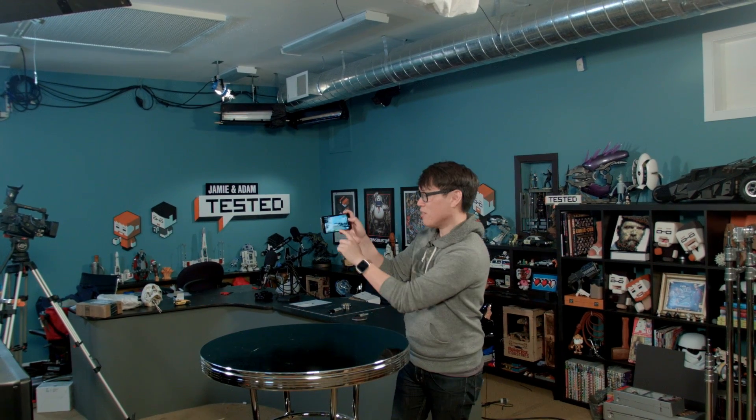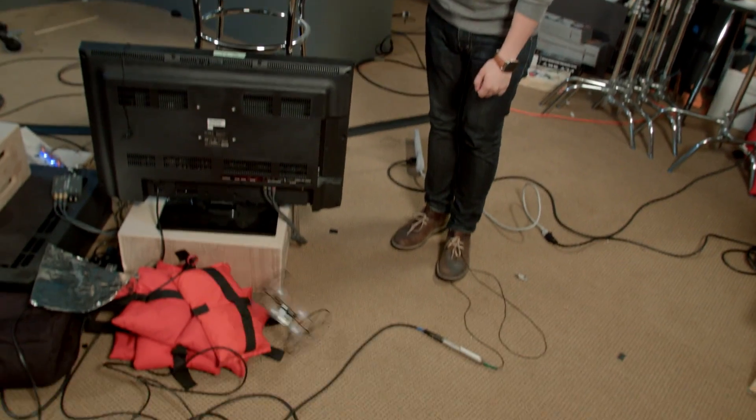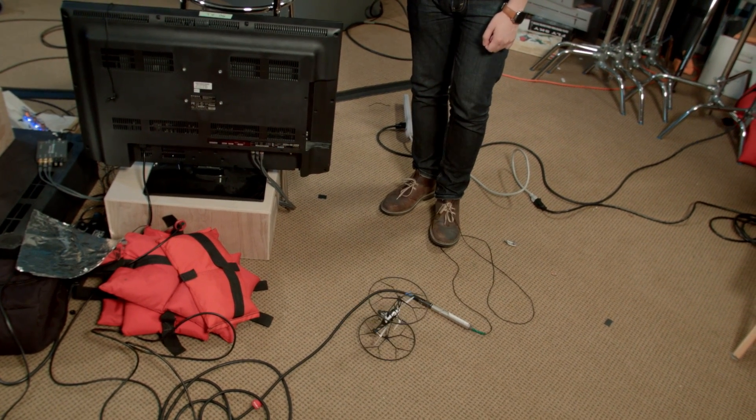And to land it, just press the button and it'll go to a soft landing. We'll be back next week with another show and tell. Until then, I'm Norm. We'll see you next time. Bye.